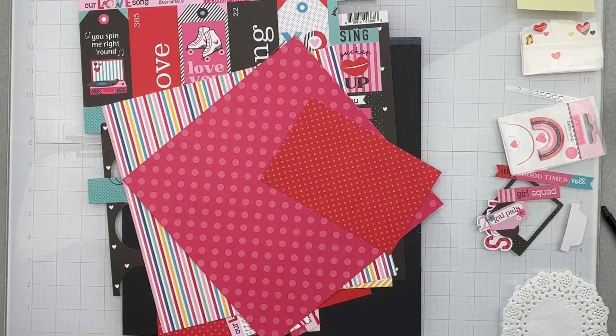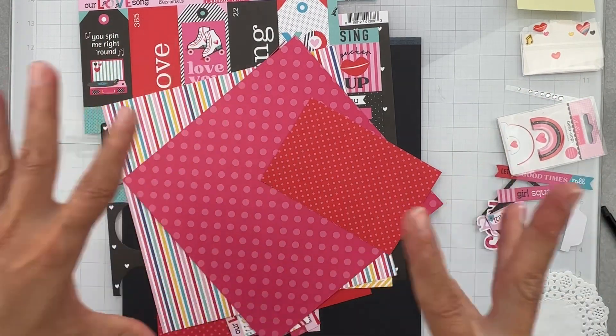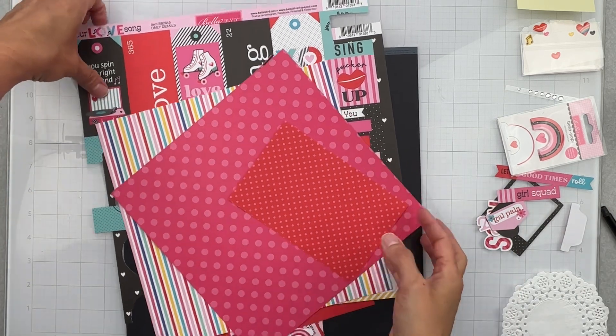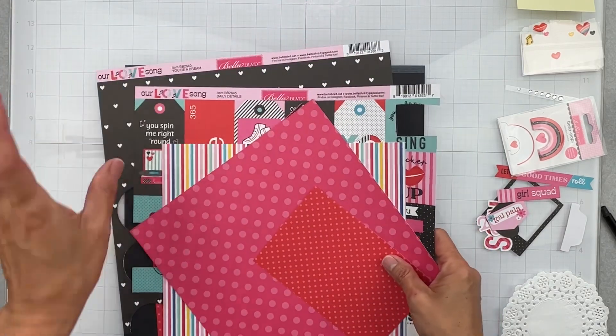Hey guys, welcome back! I am coming along on 'May I Scrap Lift You' and I am working on May 13th. Let me show you the product I'm working with and we will roll into all the other info. I've got a collection from the Scrap Room.